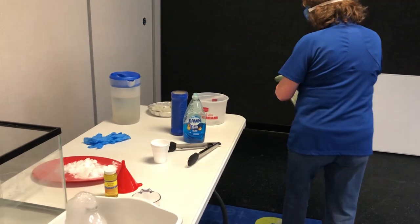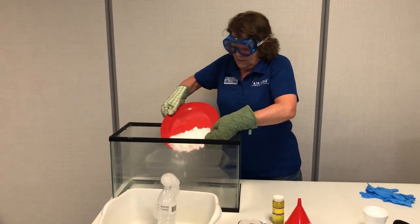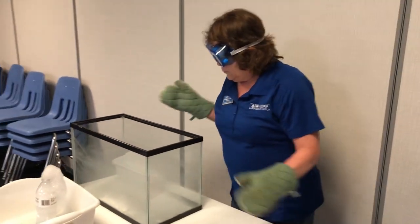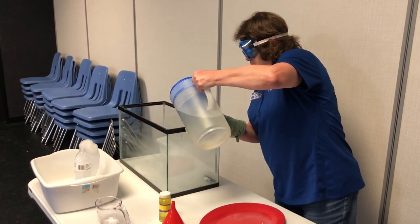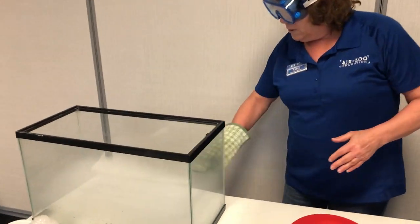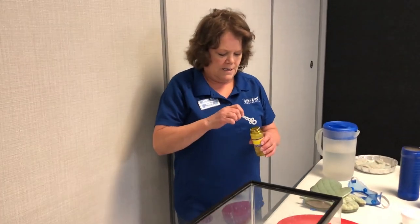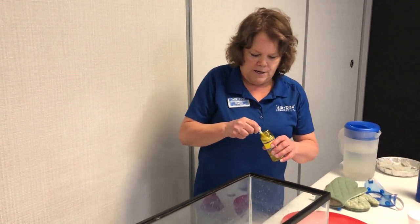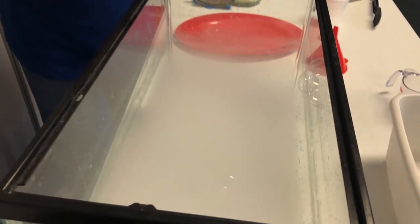Let's do another fun bubble experiment. I'm going to put a lot of dry ice in this pretty big fish tank, spread it out, and add some water. It's creating a layer of carbon dioxide gas on the bottom. I'm going to blow some bubbles at it — look how that bubble is floating on the layer of carbon dioxide gas.